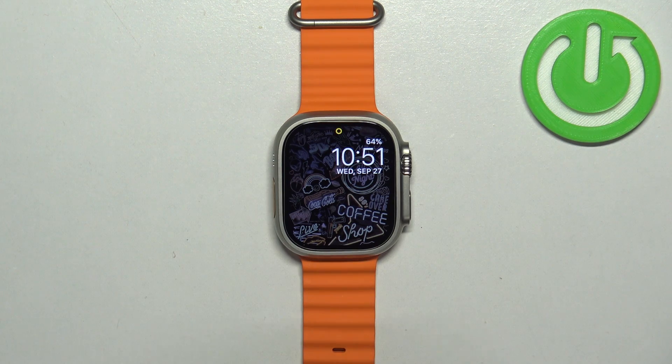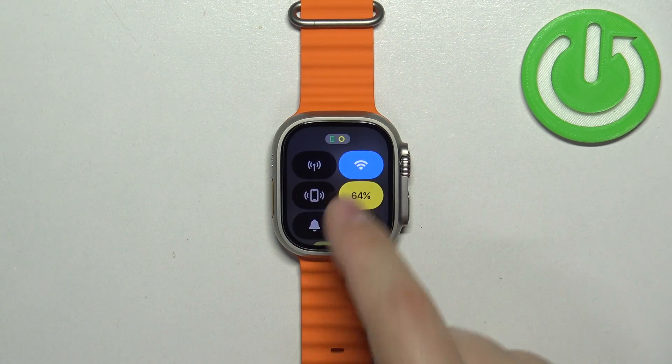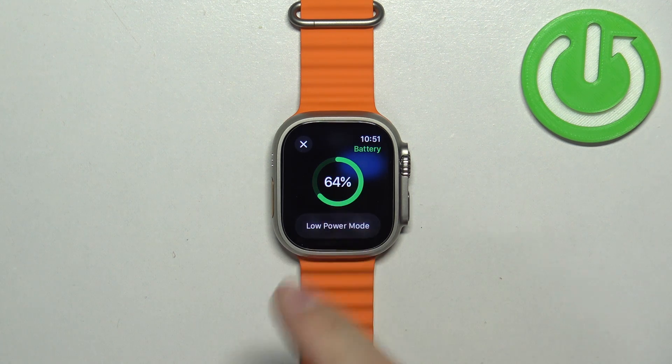If you want to turn off the power saving mode, open the control center, tap on the battery icon, and tap on the 'Low Power Mode On' icon — it will turn it off.